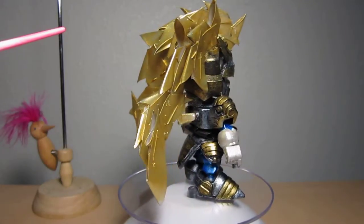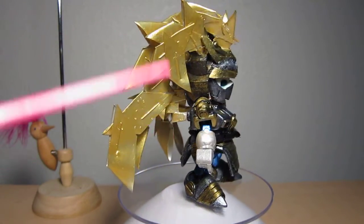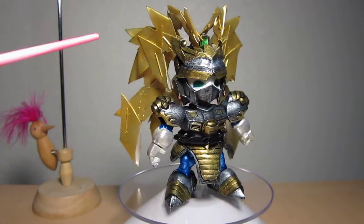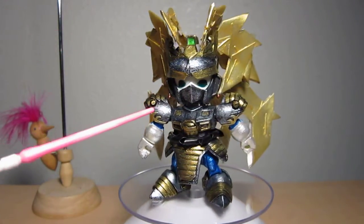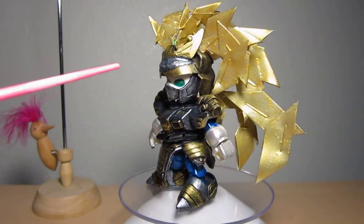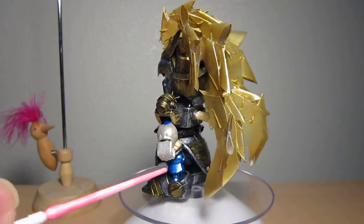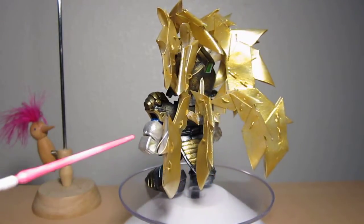I used a dry brushing technique. On the main body, I painted it all black and then put metallic paints on top of it — like platinum, gold, and metallic green for the eyes, and metallic blue and platinum in the gloves.